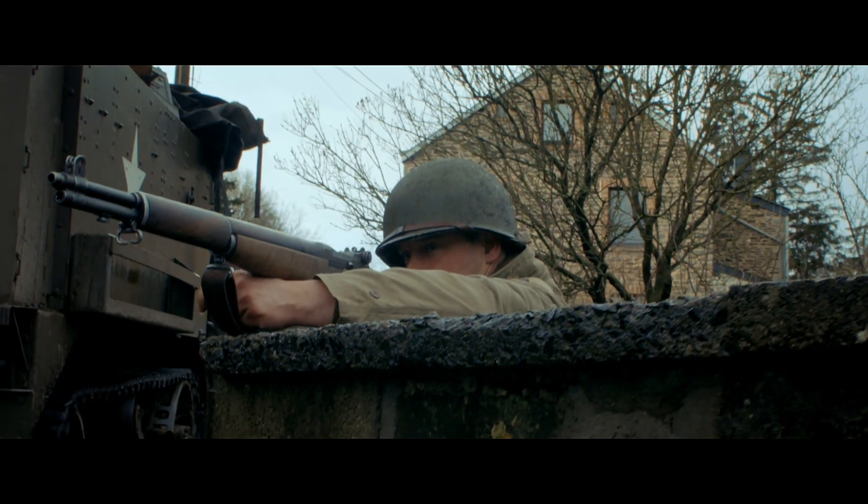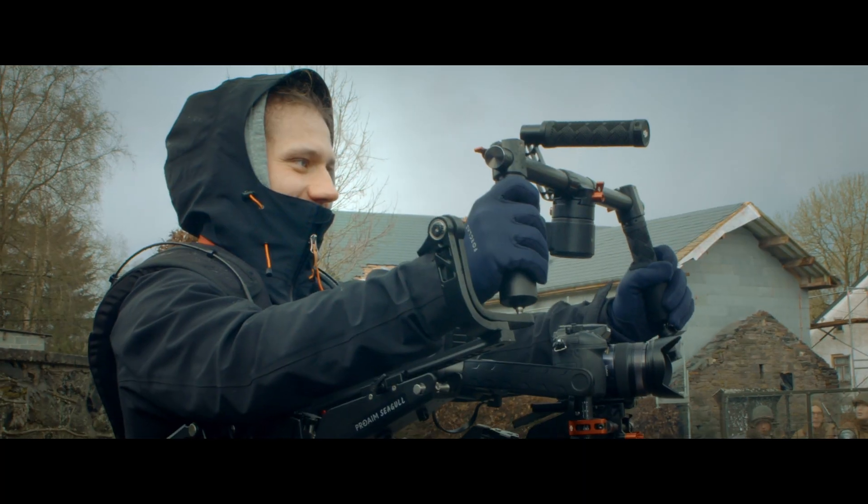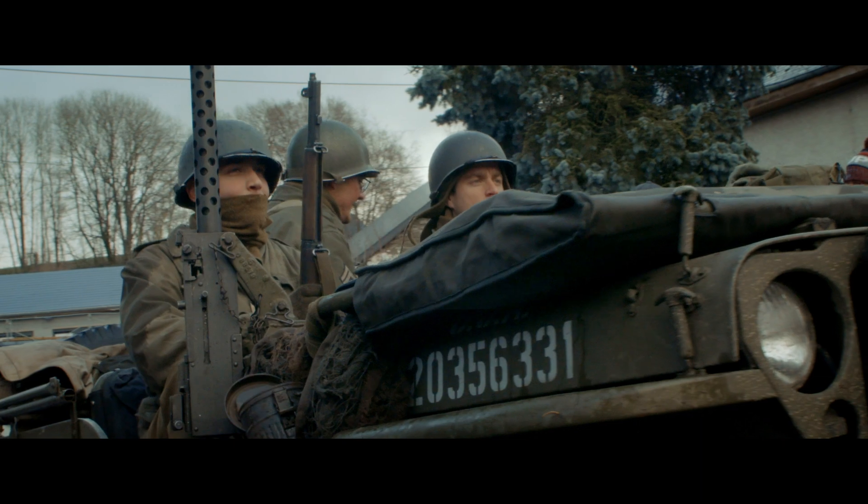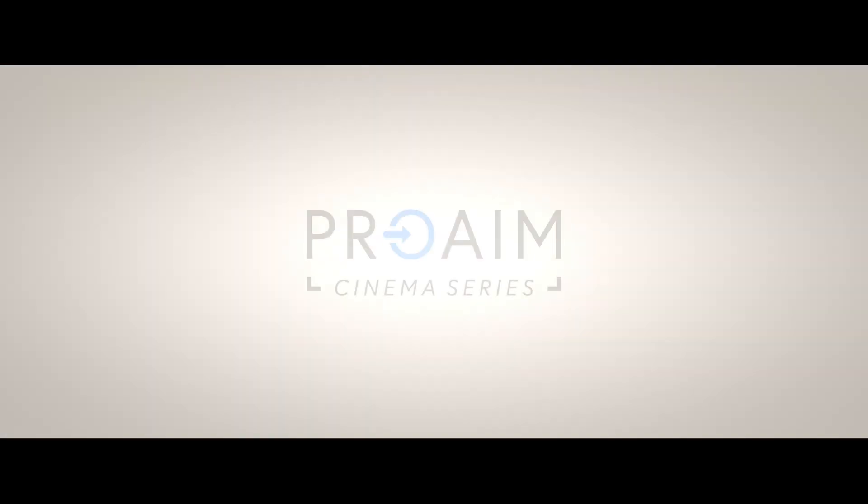Pilot your gimbal easily thanks to the ProAIM Seagull Arm Vest. ProAIM Cinema Series.